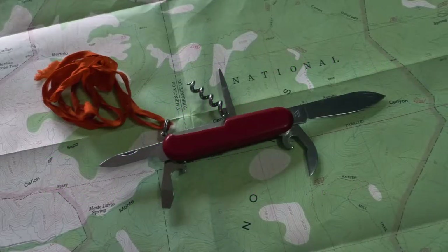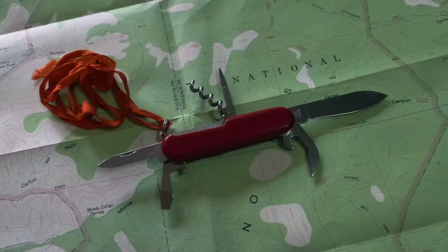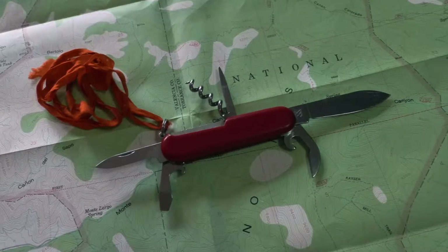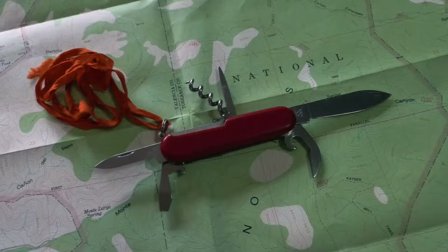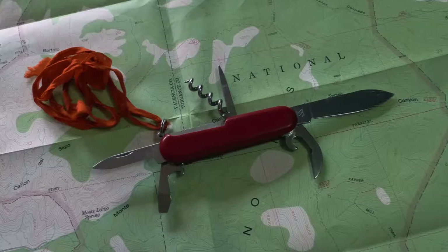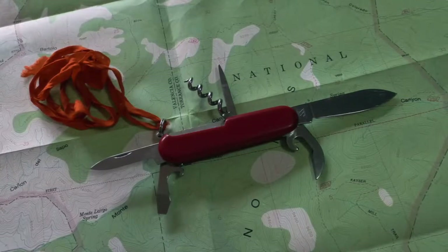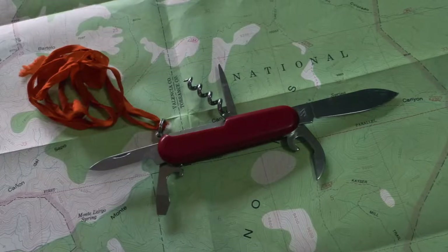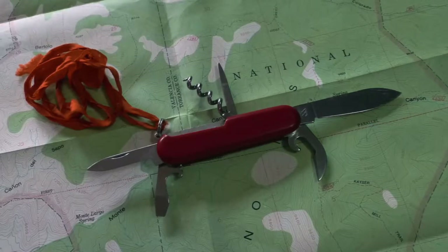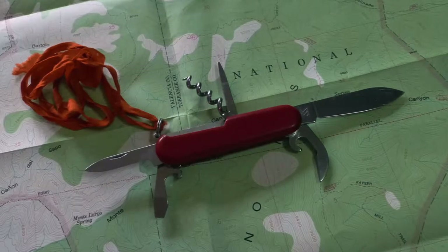Here's a Swiss Army knife I used for so many years the logo rubbed off the side. On the plus side, it's small and light enough to drop into a front pants pocket, which is the best possible place to keep your knife. Going counterclockwise from the blade, there's an awl, a corkscrew, a nail file, a bottle opener slash screwdriver, and a can opener. On hikes I only used three of those: the knife blade to cut stuff, the awl to pry apart knots, and the can opener.